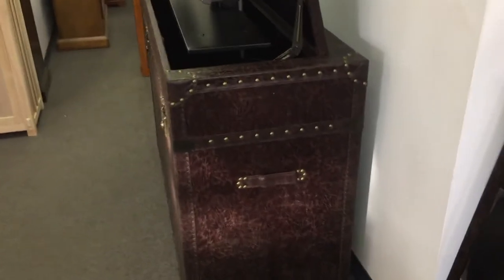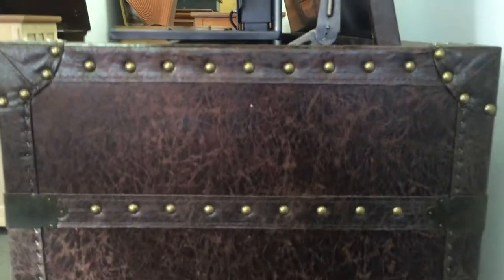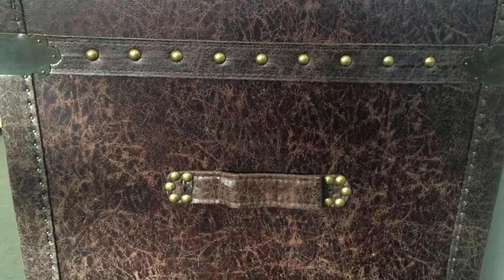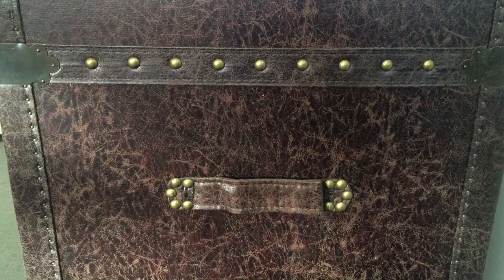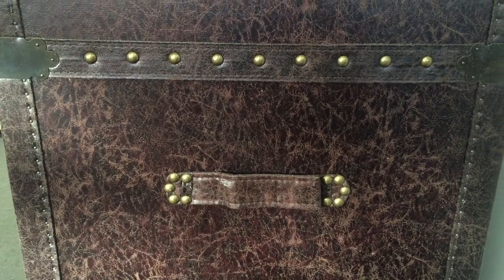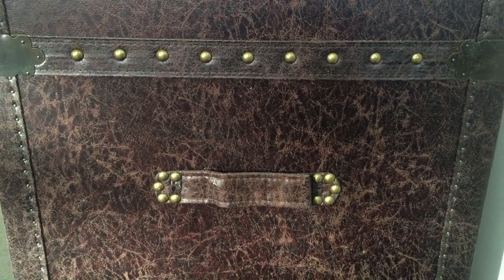I'm going to give you a little more detail here on the actual leather work that's on the side. The quality's really nice. And here you'll see the handle that goes on the side. Just make note that that handle is not for moving the cabinet around — it's just for decorative purposes. If you attempt to use it to move the cabinet around your house, it will tear. It's not made for lugging the cabinet around your living room.